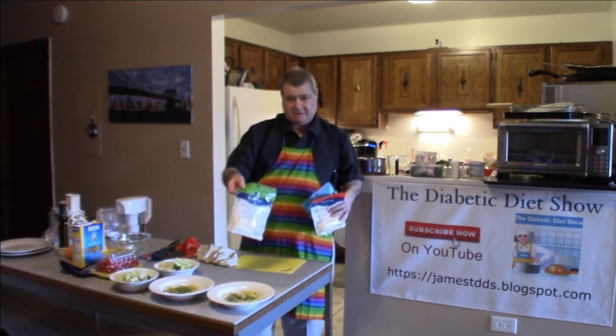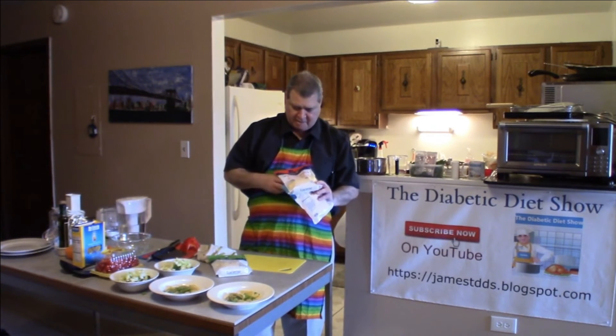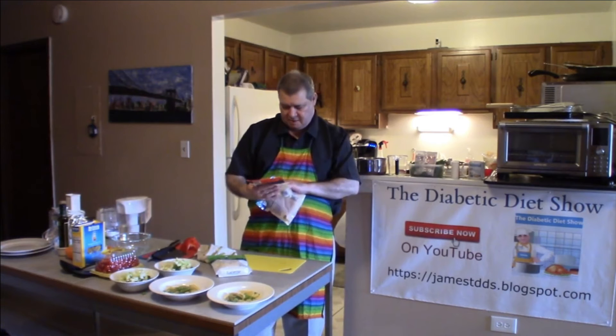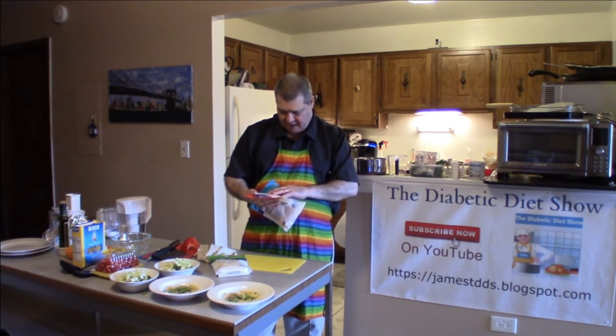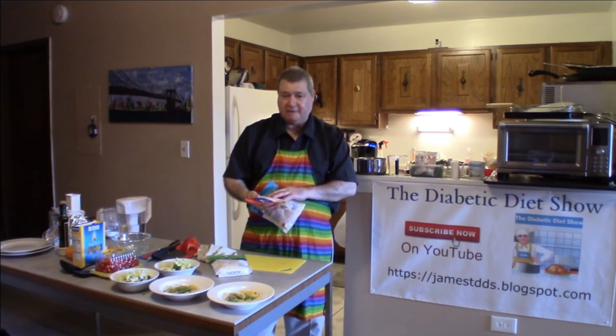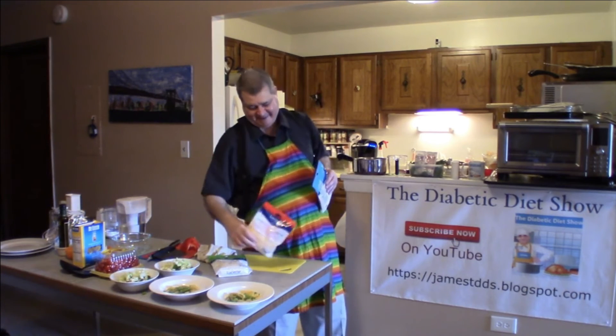This one is mozzarella. This one here is a mix — it's a four-cheese blend with Monterey jack, cheddar, and a couple others I can't pronounce. This is usually like a taco mix, but it's pretty good.